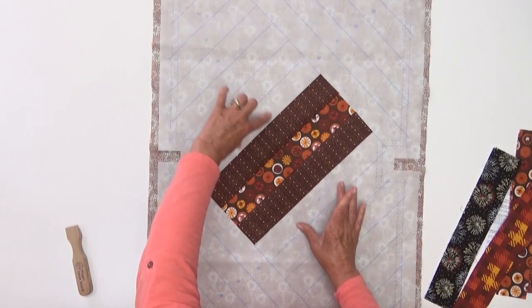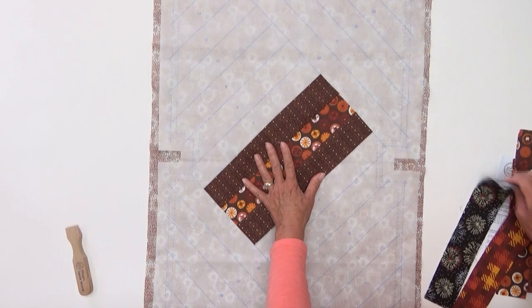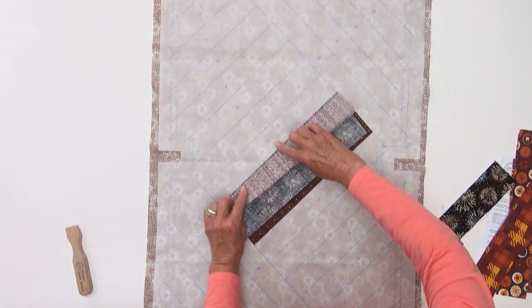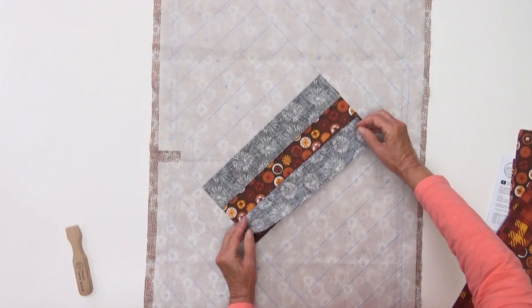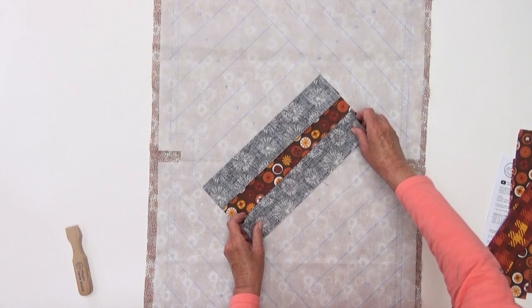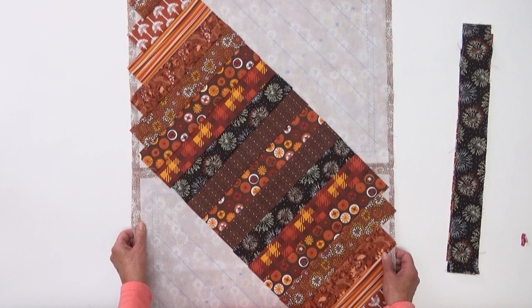We're going to complete this entire section to the bottom and to the top by taking our next piece — piece number four, which is this black — and placing it on the placement line between two and four, right sides together, raw edges even, sewing in a quarter inch so we can flip that open. We're going to do the same thing with number five, putting it on the placement line between three and five, sewing, and continuing on with all our strips until we've reached piece 18 and piece 19. This entire section is now completed and all our strips are sewn.